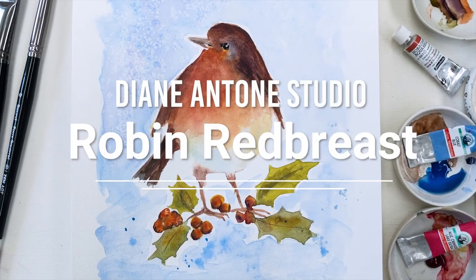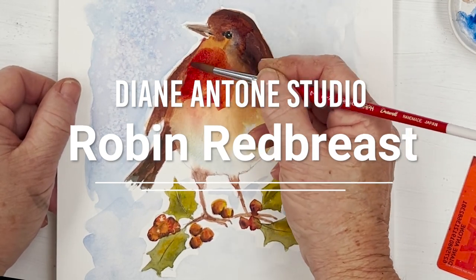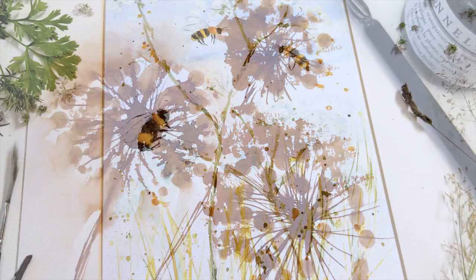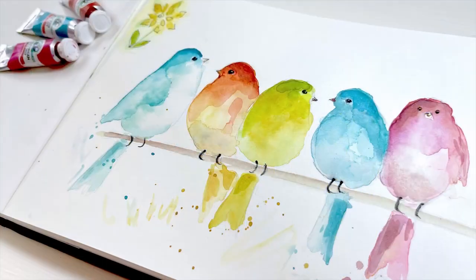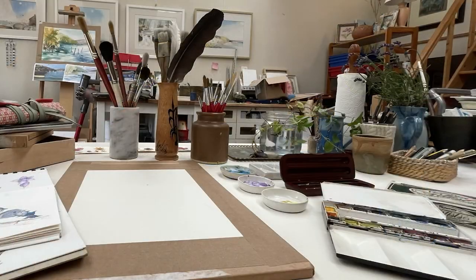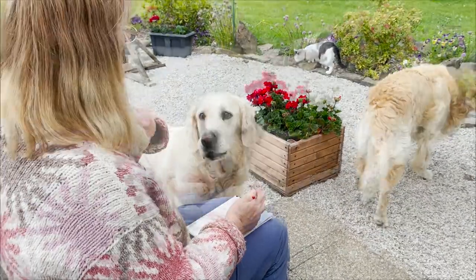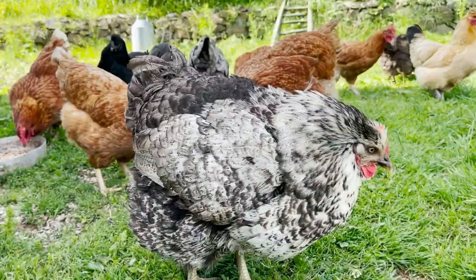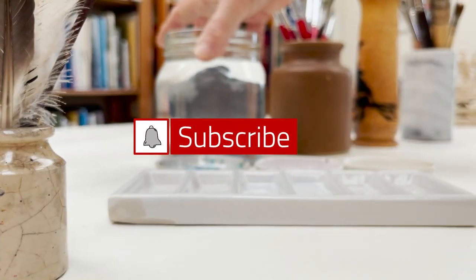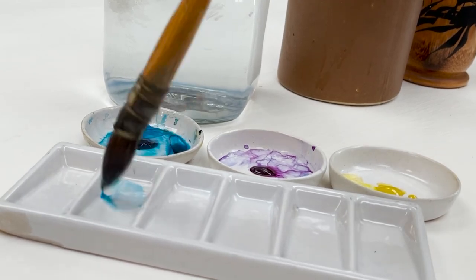Hi everyone and welcome. I'm Diane and my passion is painting and creating in my studio. Every day I share a video with you on YouTube in which I paint and create all sorts of nature-inspired pictures. I also share loads of tips on how to make the most of your painting journey, interrupted fairly frequently by our family of dogs, cats, chickens and sheep. So welcome on board — click subscribe and turn on notifications and let's learn to paint watercolor.